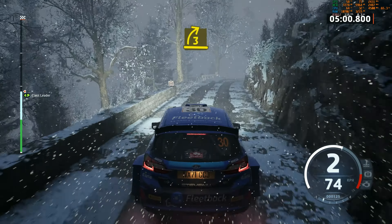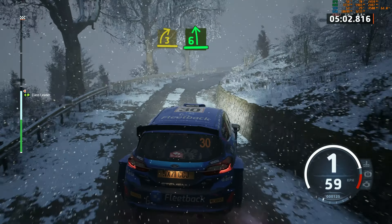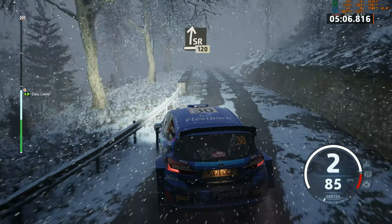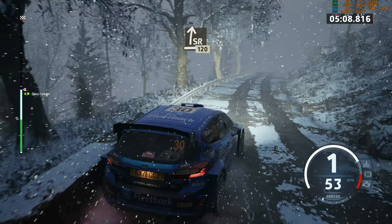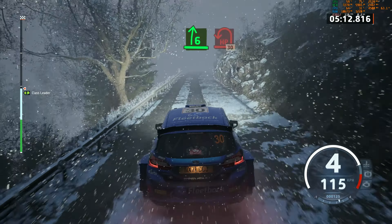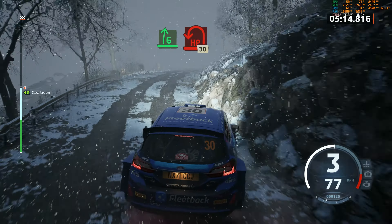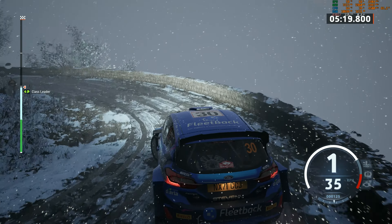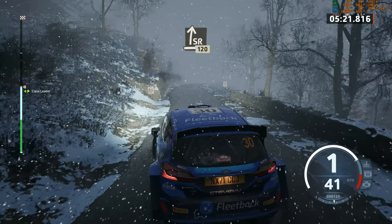3 right, sharp. And 6 left, tightens. And slide right. 1, 20. Punchy now. Slowing, 6 right. And hairpin left. 30. Slight right. 1, 20.